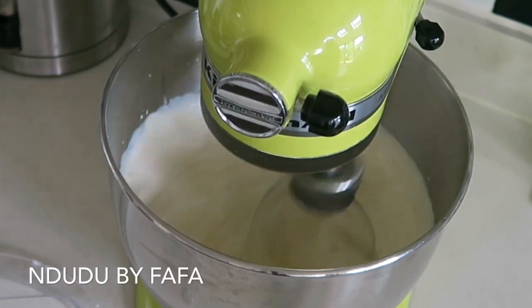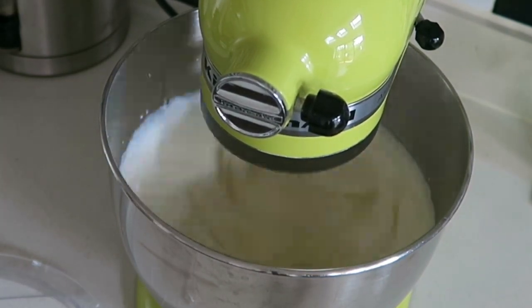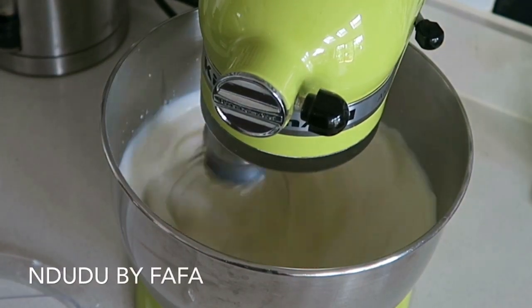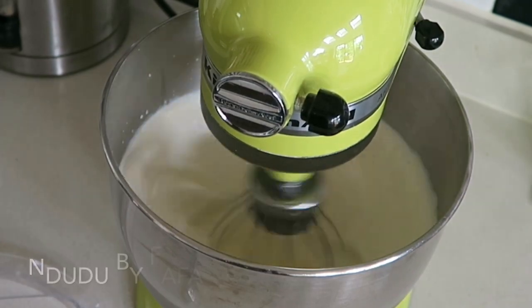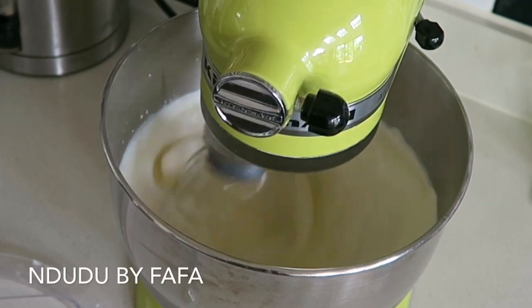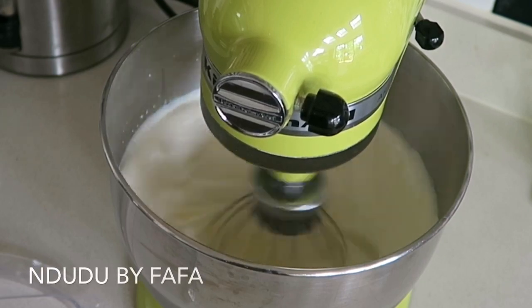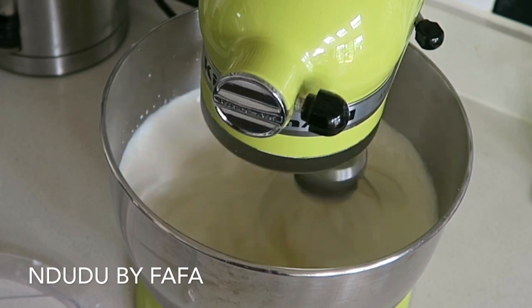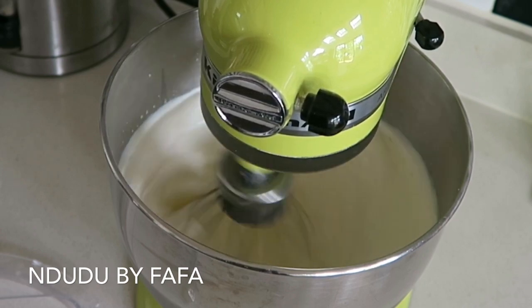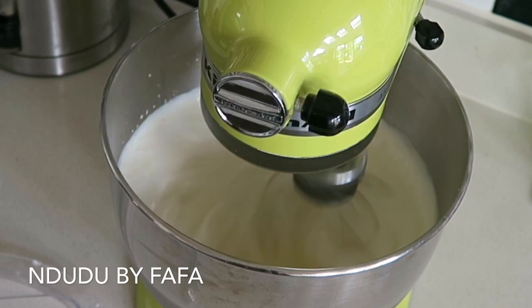Alternatively, you can place your double cream in a mason jar or a jar with a lid and shake it until it becomes butter. The butter-making process means the fats will separate from the water — it's incredible. It's just like making whipping cream: you get to that fluffy level, but then you push it further, and that's how you make your butter. That's exactly what you're going to see happening here.